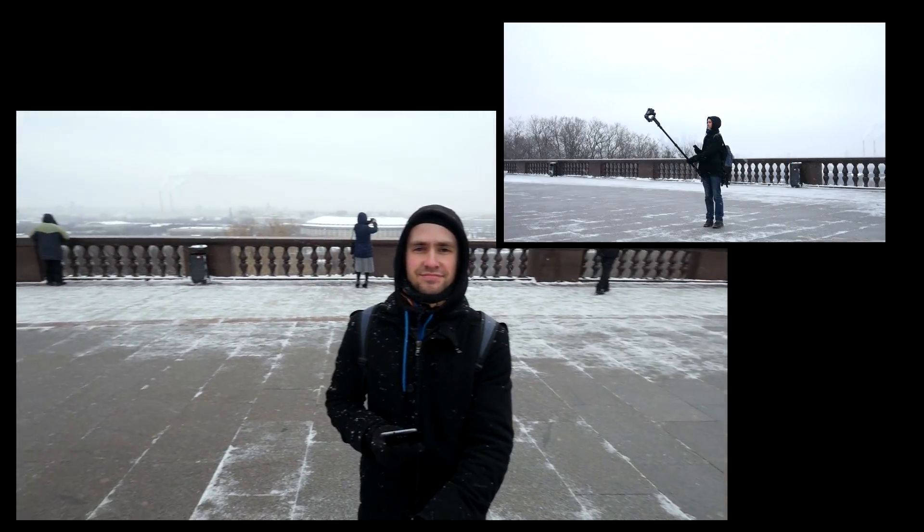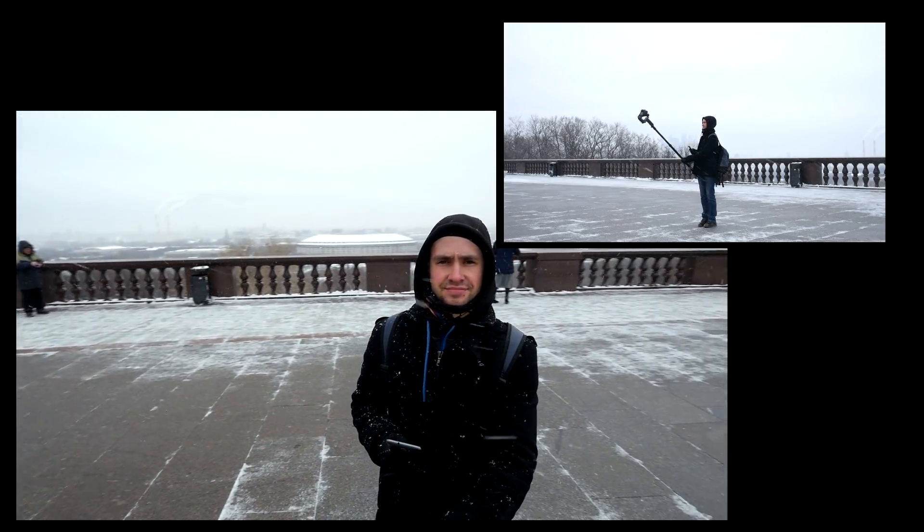Еще можно снимать шикарные селфи с двухметровой палки. Все гламурные курицы обзавидуются.